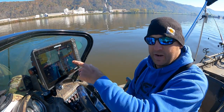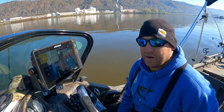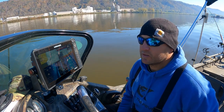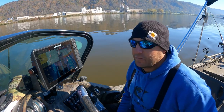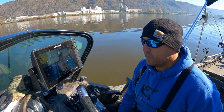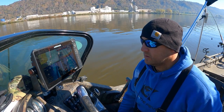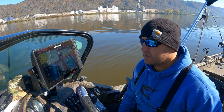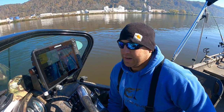I just dropped my cursor right on the structure scan where I want to target, then I drive up about 80 feet and we're gonna spot lock — use the trolling motor to anchor today. By myself and I'm lazy and I don't feel like throwing an anchor. There's 80 feet right there, let me slow the boat down and spot lock. I'm gonna throw out eight rods.